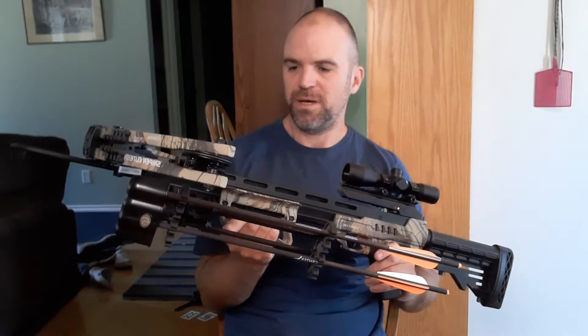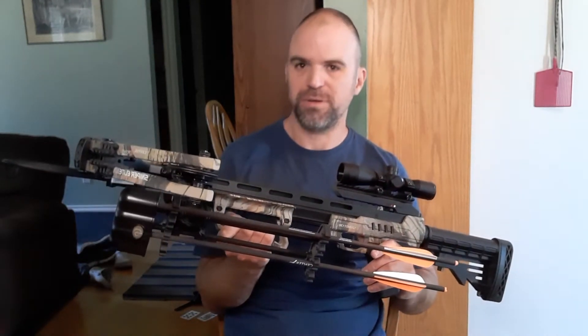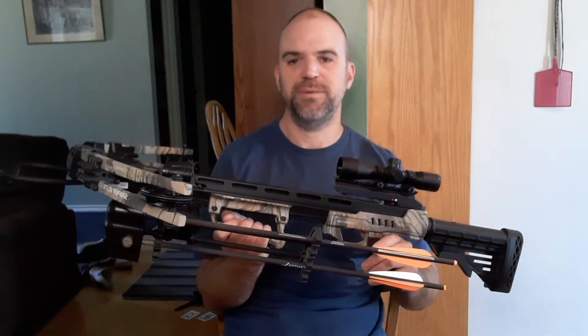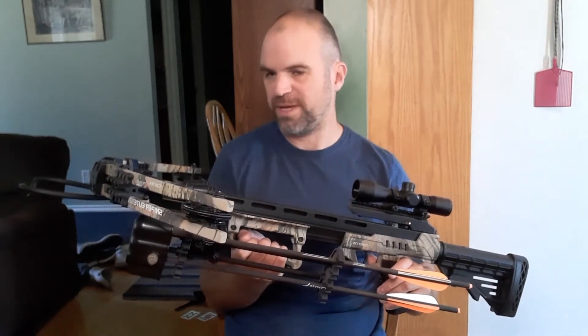It's not overly heavy, but it's accurate. Just right out of the box after I put it together, I was at 20 yards hitting bullseyes every time. So I really can't complain about it at all. This is a well-built, well-made crossbow.